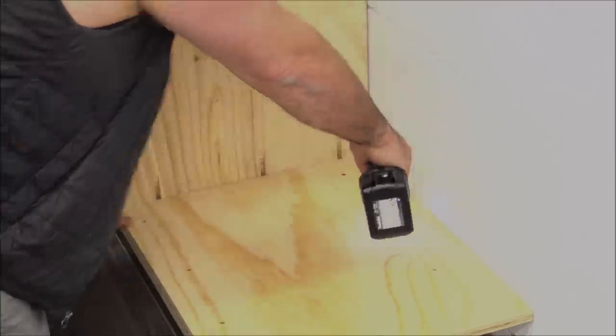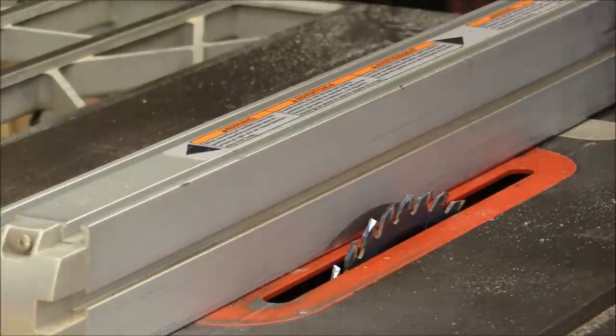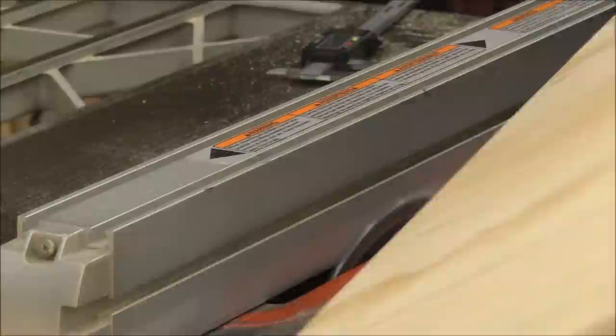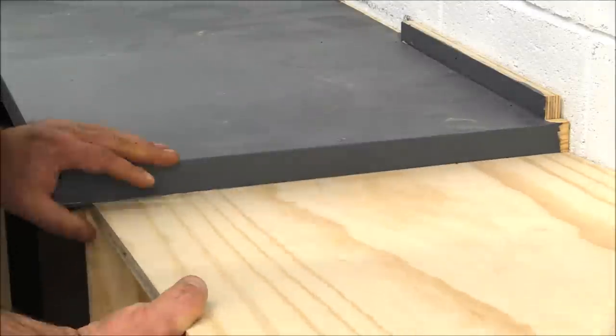I want the top of the spindle sander to match the existing top of the cabinet. To do that I had to make a little modification to this build out here — this cabinet section is actually going to sit a little lower than the existing cabinet, but the top of the spindle sander will be flush with the existing cabinet top. I hope that makes sense.